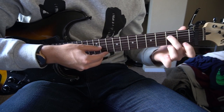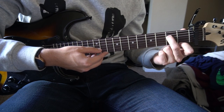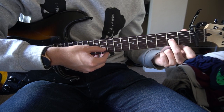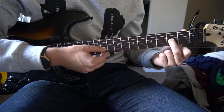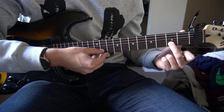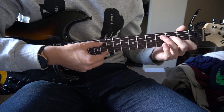For the second progression, we're going to hammer on to the second fret of the D string with our middle finger, then open G, hammer on again, play it, hold it for a little bit, play it again, pull off, open, and then go to our G chord.